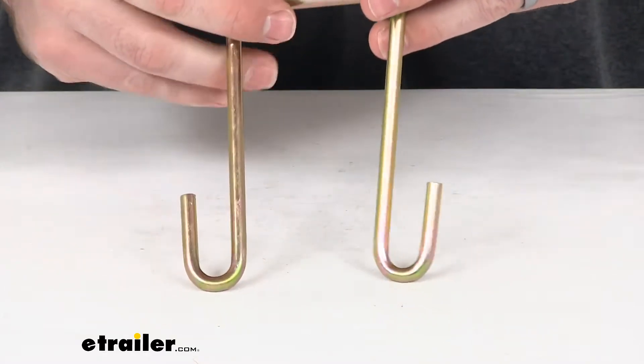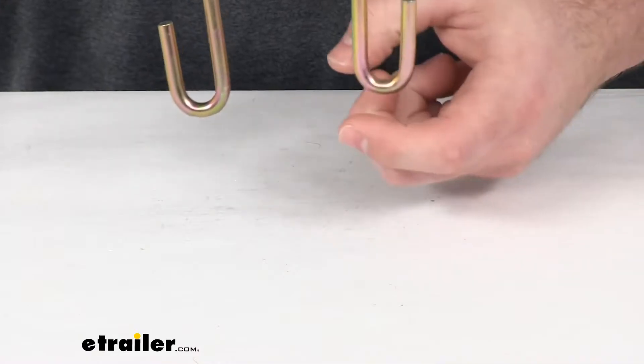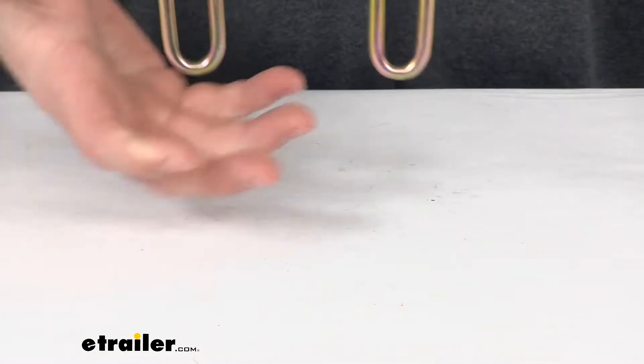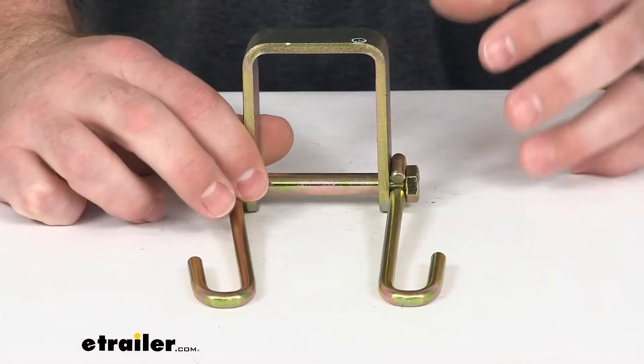It's going to provide these hooks on either side that you can easily slide your chain link through, and will allow you to keep those chains up off the ground so you're not going to have to worry about dragging them along with you.